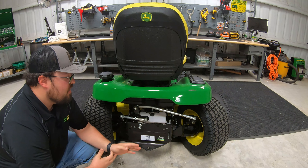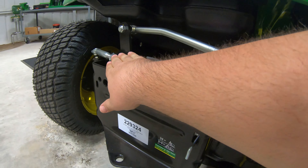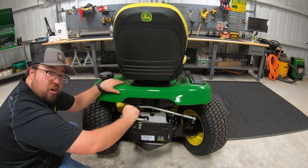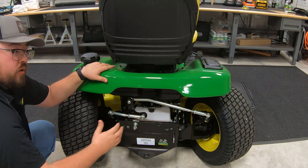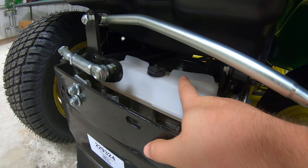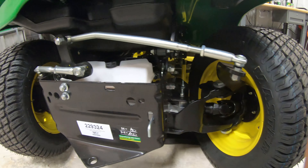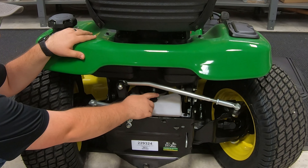Now what most of you are probably looking at are these rods — these are our draft arms at the rear for our four wheel steer steering linkage. With the machine turned all the way to the right, you can see just how much these rear wheels turn, almost like a zero turn type steering feature. Right back here we also have our reservoir for our transaxle fluid, so you can check the fluid for the transaxles and the hydraulics for the hydraulic power steering and hydraulic lift.